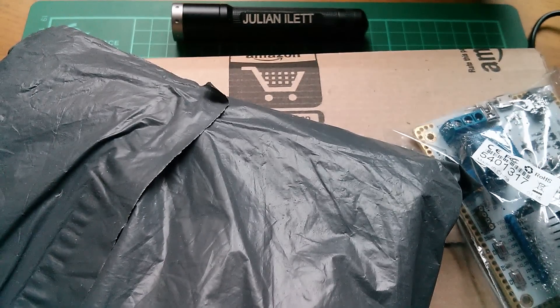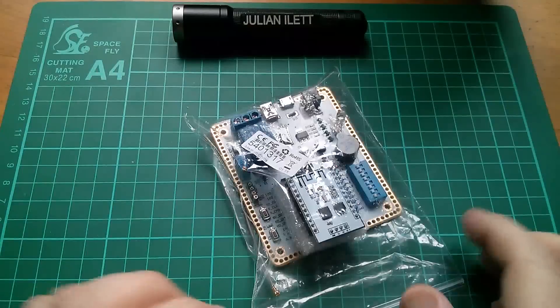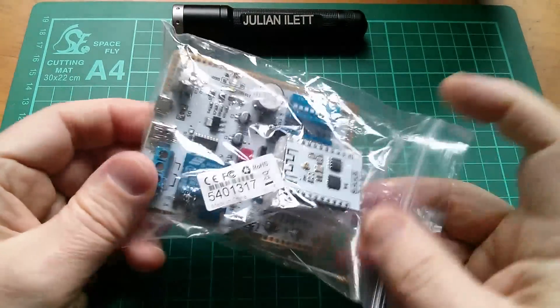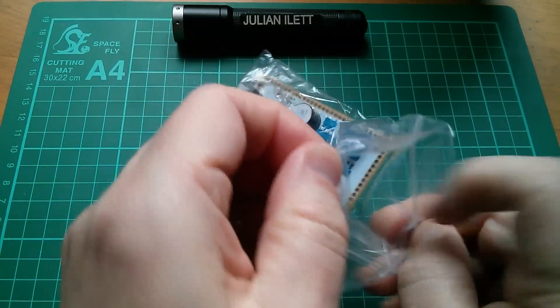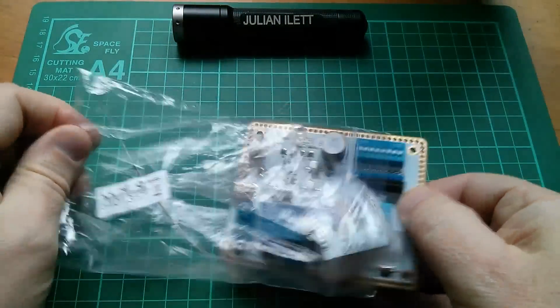Good morning all, it's Postbag. So this first one I have already had a look at. This is how it came packaged, so let's have a look what's inside.